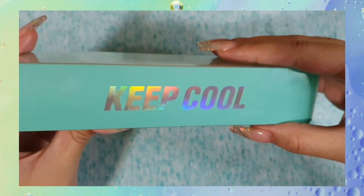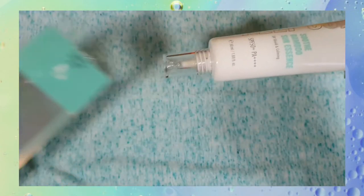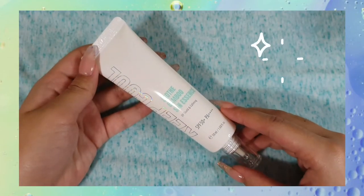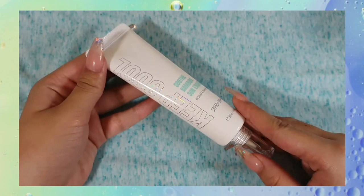So it not only provides UV protection, but also blue light protection. For those of you who don't know what that is, it's essentially the light that's emitted from technology like cell phones or laptops, and long-term exposure can cause skin damage.